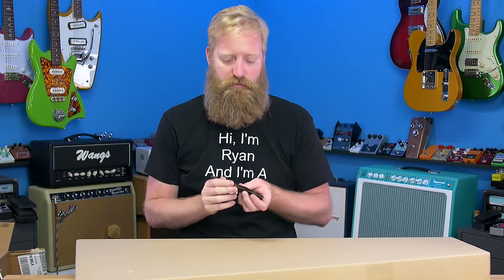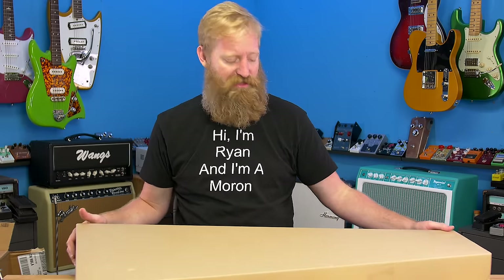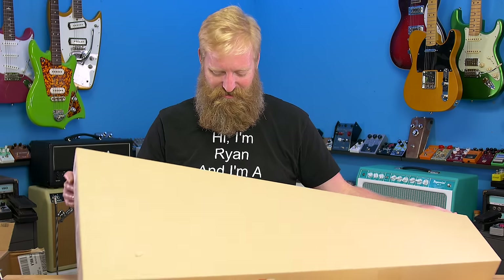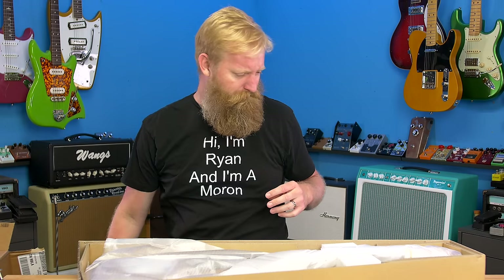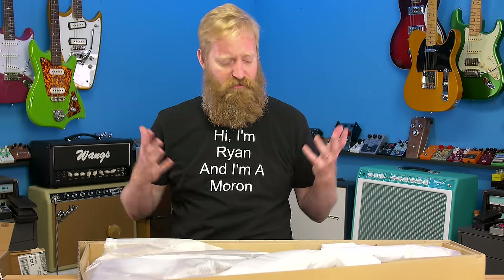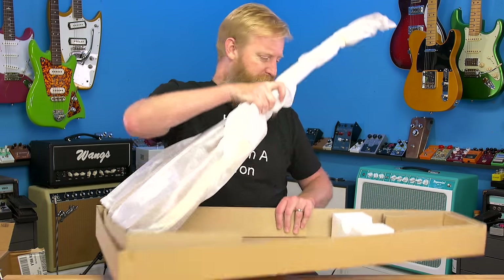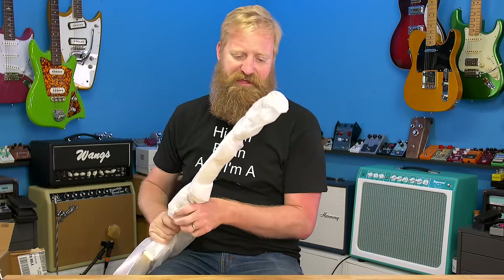I requested this from Sweetwater, which they were very generous and gracious to source me with, and they're going to source me with the Boss Bass Katana for bass when that becomes available. Thank you Sweetwater. Sweetwater has been amazing to work with as a content creator — as a guitar YouTuber, whatever you want to call me, an influencer, even though that feels like a dirty word sometimes. Sweetwater gets the way people like me like to work.